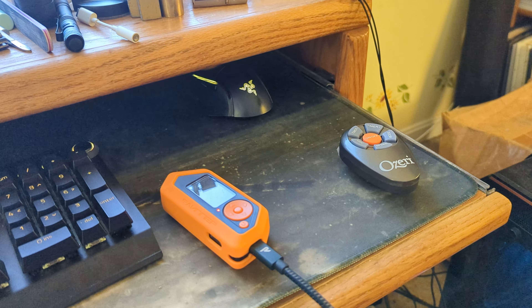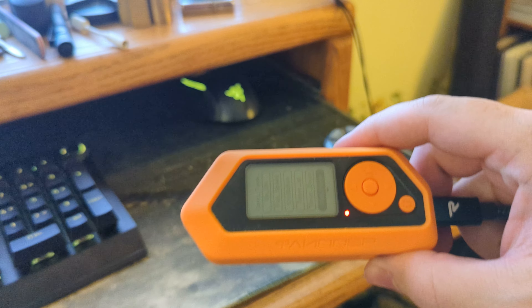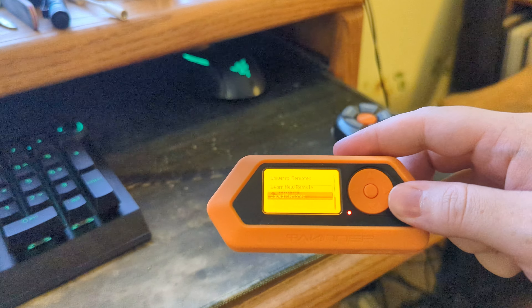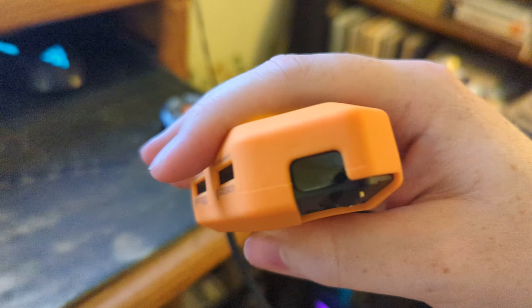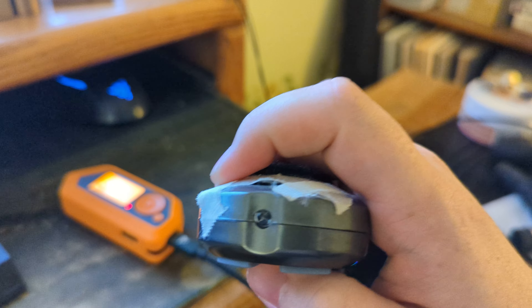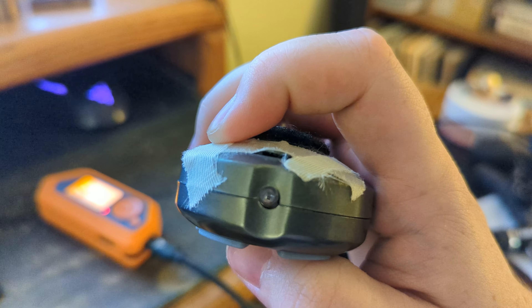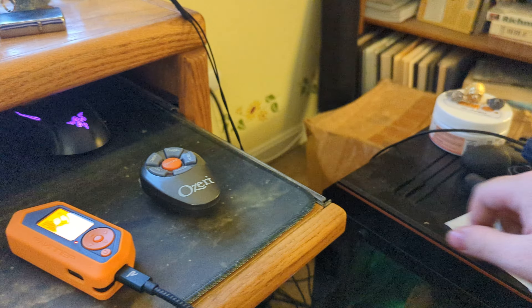A bunch of you guys wanted me to talk more about the Flipper Zero, judging from the comments. You can see on here the Flipper Zero has a little IR blaster, the same as you would find on your remote controls. If you push the button and look through the camera you can see it light up, but with regular viewing from the human eye you cannot see that.